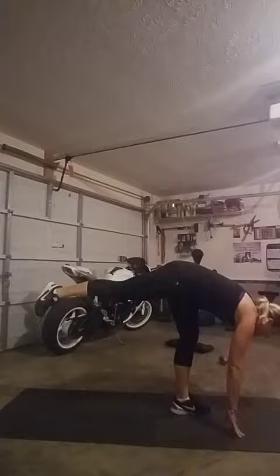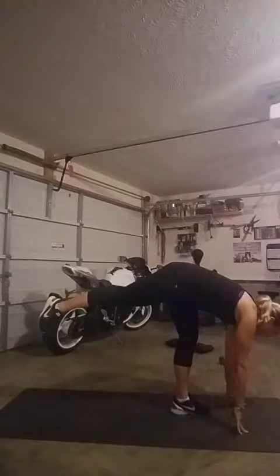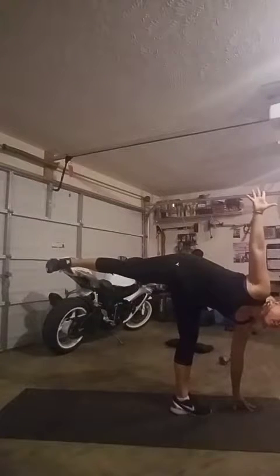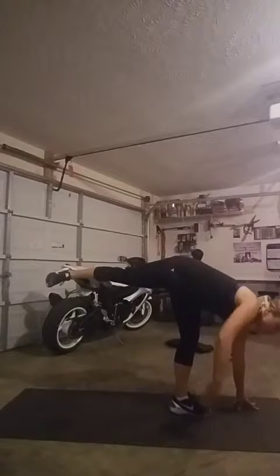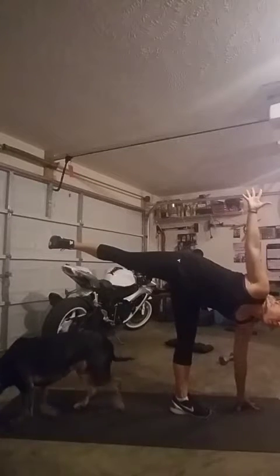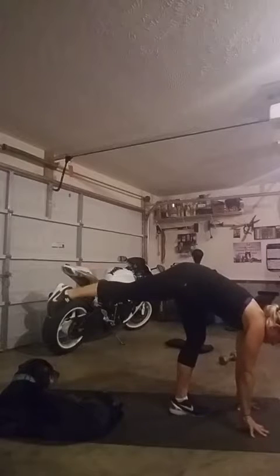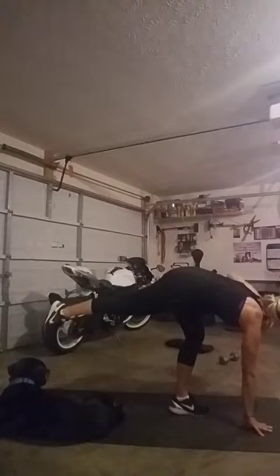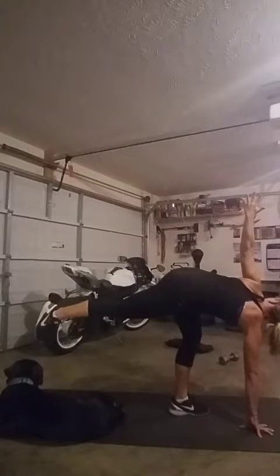My right leg hamstring is stretching like crazy. I'm going to keep my hips not fully square, bring my left arm up, opening the hips and chest. Your goal is to look up at your hand — but as you can see, you may fall and stumble, and that's okay. If you can't look up, keep your gaze on the floor. Looking up at your hand will help you open your chest more. Then bring your arm down, rotate the hips back square to the ground, and take your right arm up and twist.